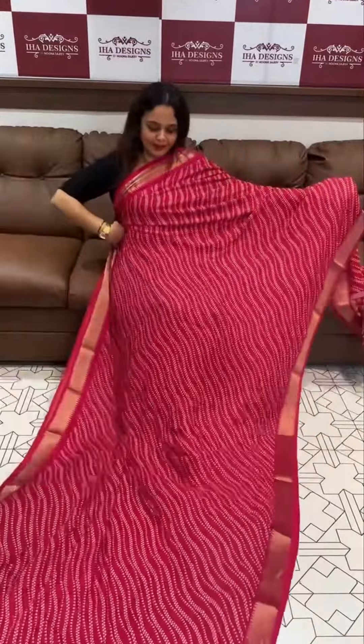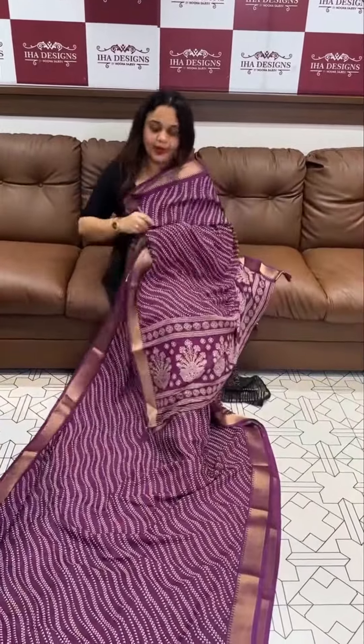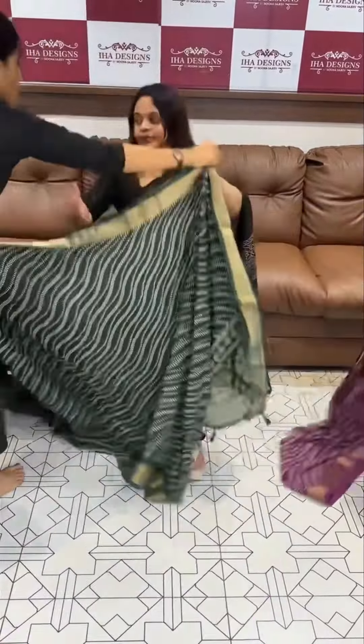For casual use, we have simple colors — dark blue, beetroot purple, green, and so many colors. We are going to add bright violet color as well.